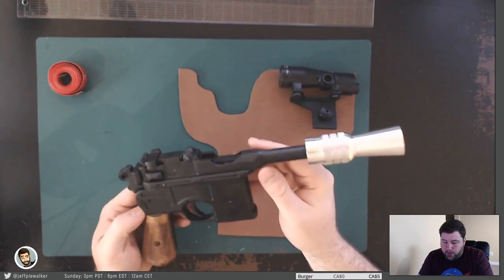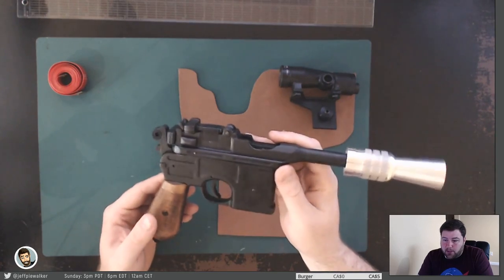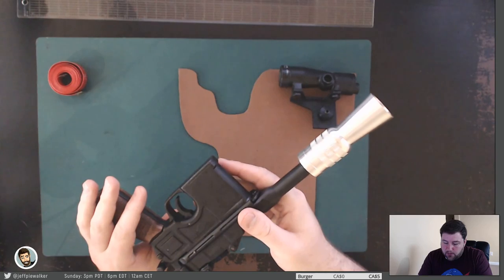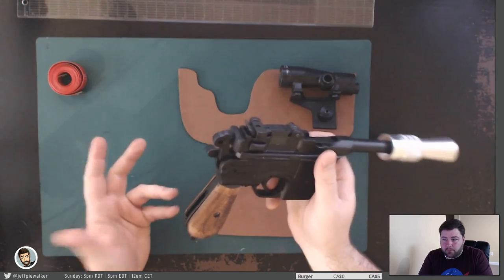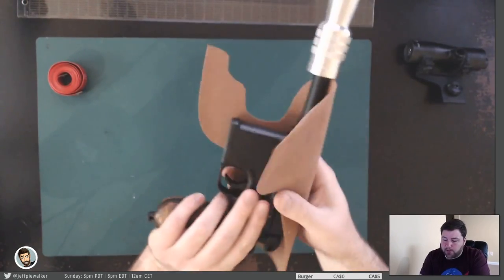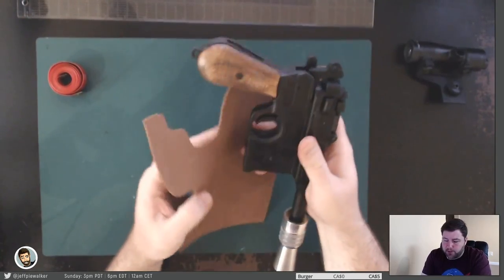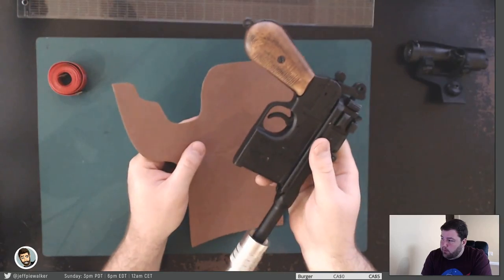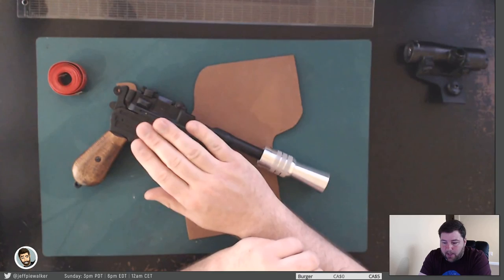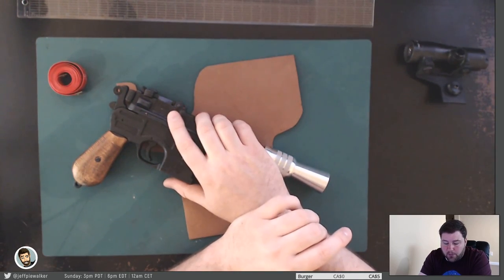Most people are going to get ahold of the Denix, and I think that's something we're going to have to accept because I don't think it makes sense to create a holster that can't fit anything. If we were to create a pattern for the actual genuine Mauser, there'd be no way anybody would be able to get their blaster in there — it would just be too small. So I'm going to create the pattern using the Denix. If I can get ahold of an actual Mauser I may adjust the pattern for those people that want that, but I can't guarantee that.